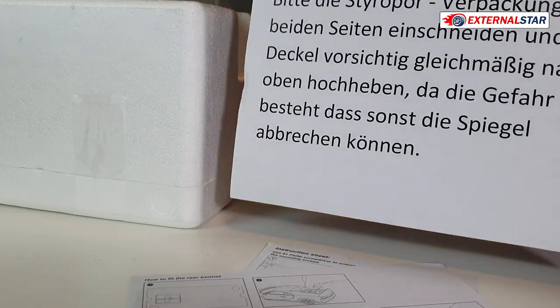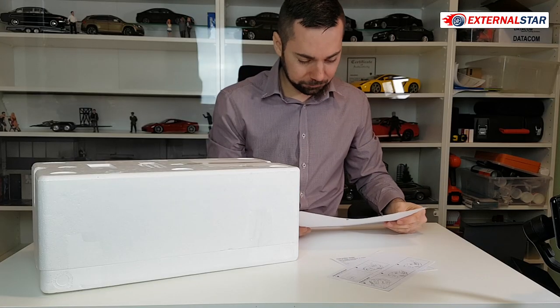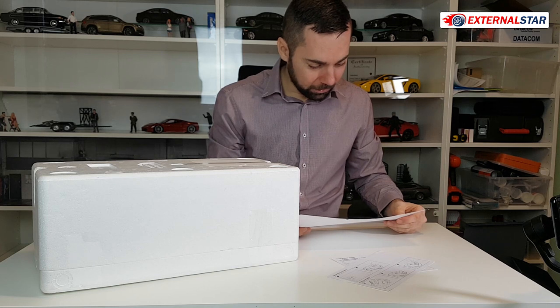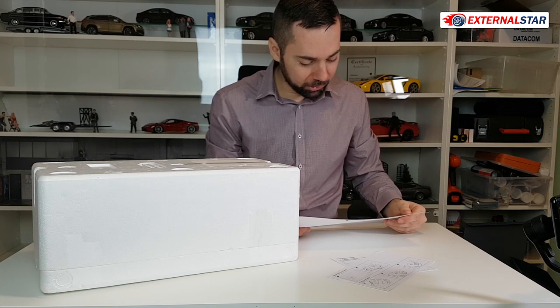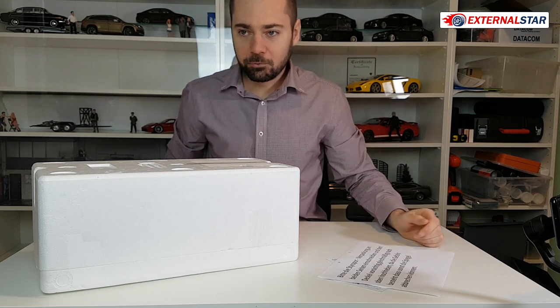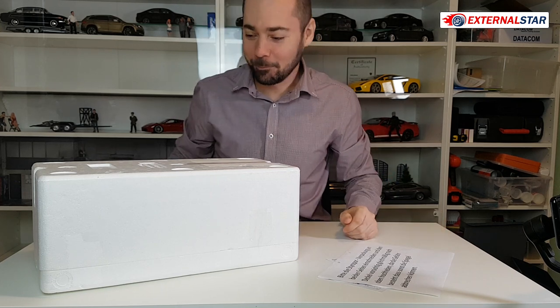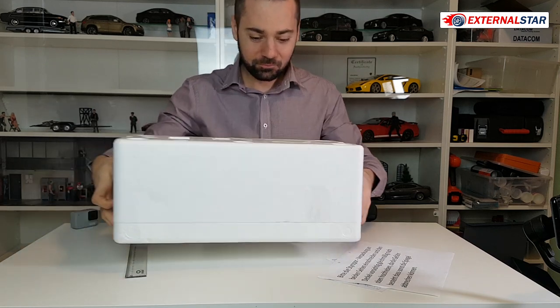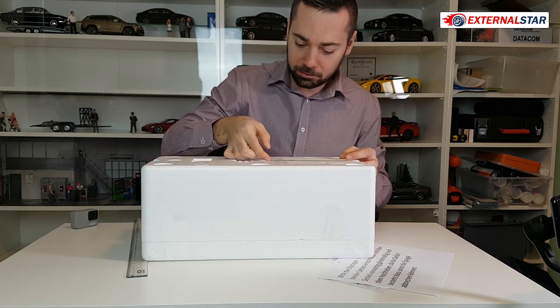It's all in German because I used a German e-shop to buy this one. It says: 'Verpackung an beiden Seiten einschneiden und den Deckel vorsichtig gleichmäßig nach oben hoheben da die Gefahr bestät, dass sonst die Spiegel abrechen können.' It means something like be careful — okay, my German is terrible.